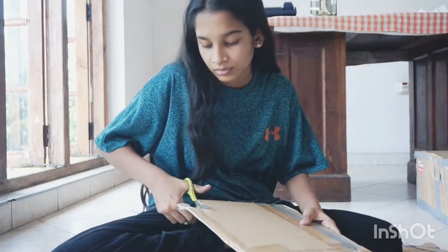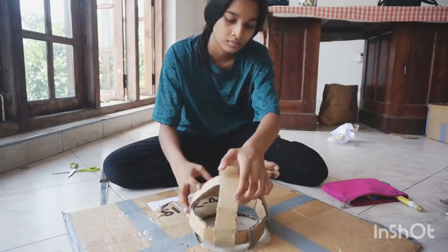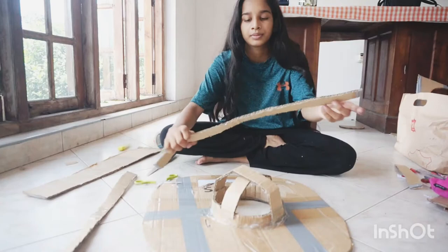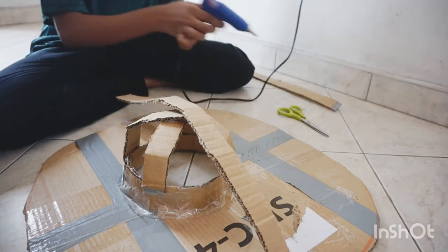I'm taking a cardboard piece, cutting it to the line, and taking the measure of my head. I paste it with the glue gun, then take a big cardboard piece with the circle size, and I'm taking one more — two pieces of cardboard — for the upper part design of the mushroom.